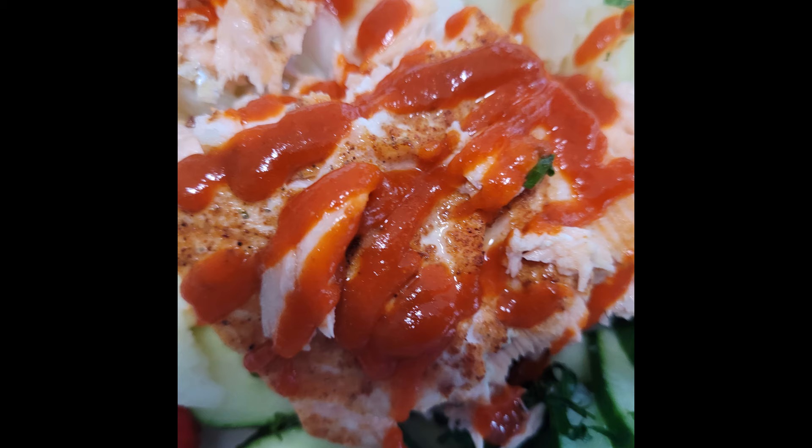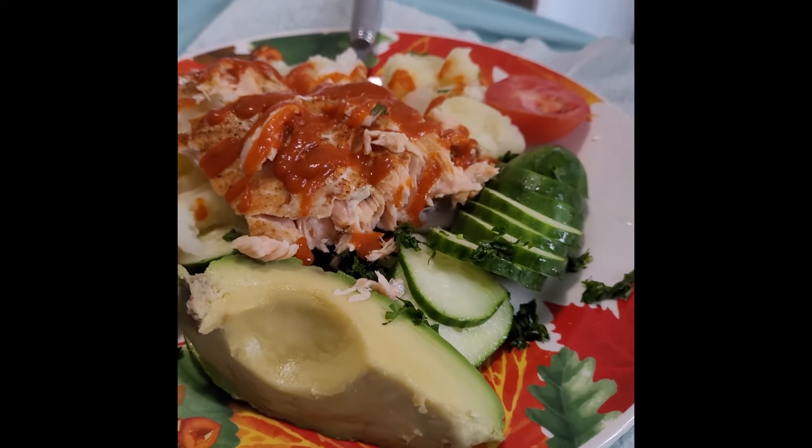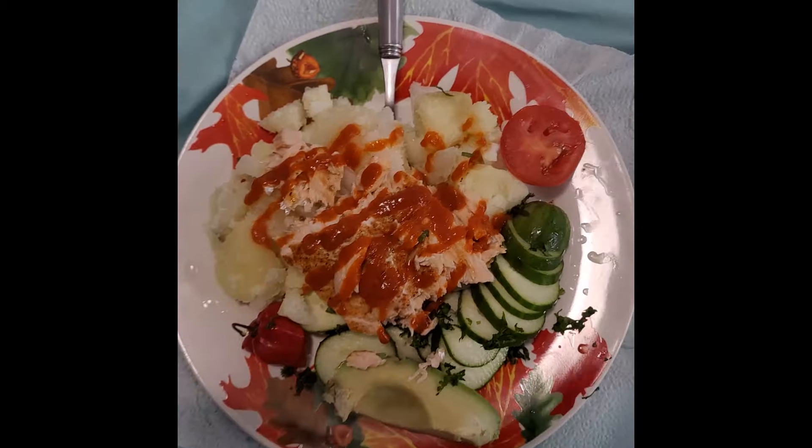Season one and a half to two pounds of salmon with salt and pepper, then drizzle it with a little grapeseed oil. This is my choice of oil, but you can use whatever you like.